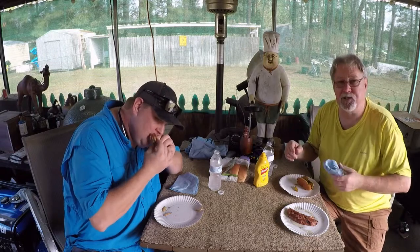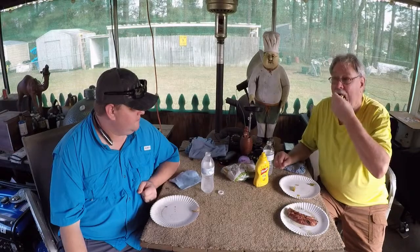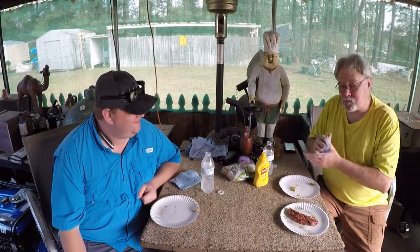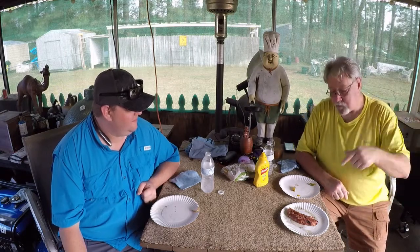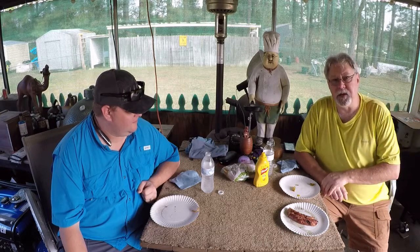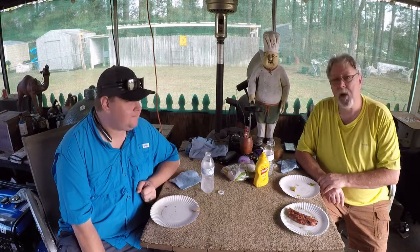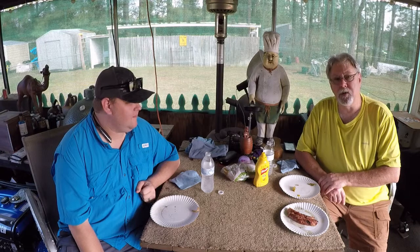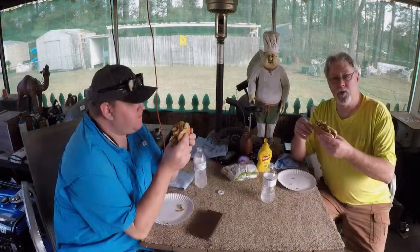And run down to the store and get some more sausage. I'm going to go back over here and get another one — already got the buns on there grilling up, getting them toasted. Stick around for just another minute. We're going to do this one more time — part two, something like that.